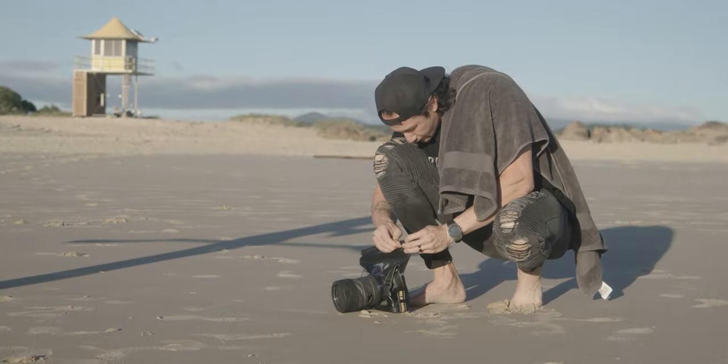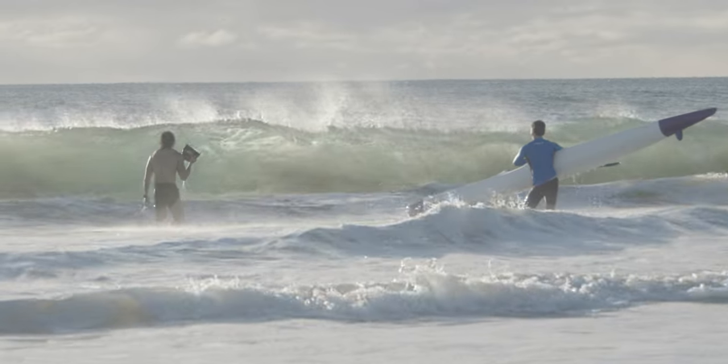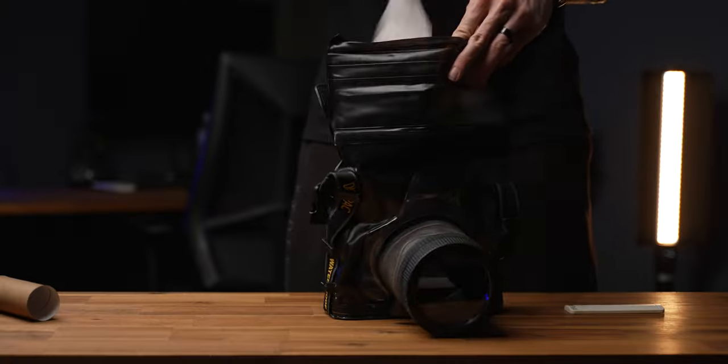I've heard from some people about horror stories with camera cases like this. Personally, I haven't had any issues with this particular case. In fact, I fully submerged this case in water for over an hour and had zero problems. It's also been in heavy beach conditions with waves crashing over me and smashing into it — worked a treat with zero problems. I even stuffed some toilet paper in it and placed it in my bathtub, and it was a complete success.